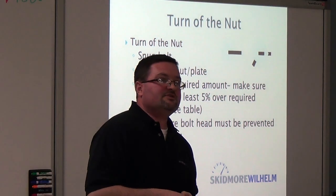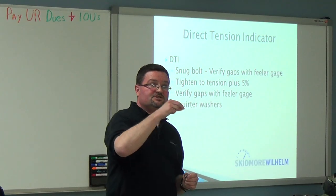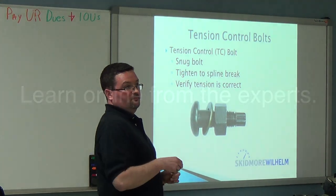An interesting point: there is no good definition for snug. You come back with the feeler gauge and make sure that the bumps have collapsed. These are called tension control bolts, but they're really torque control bolts.